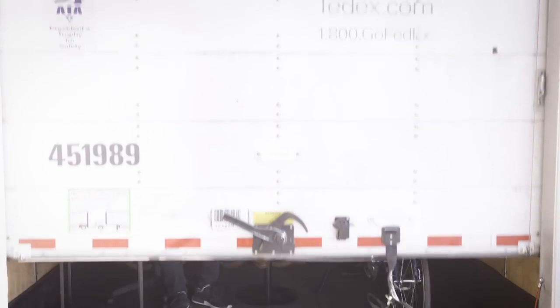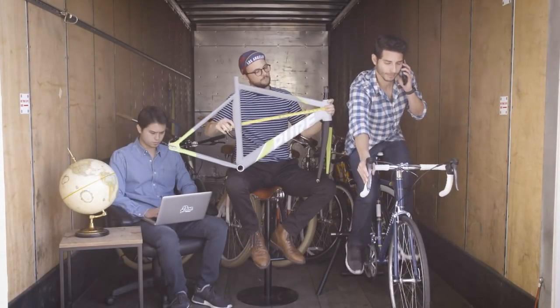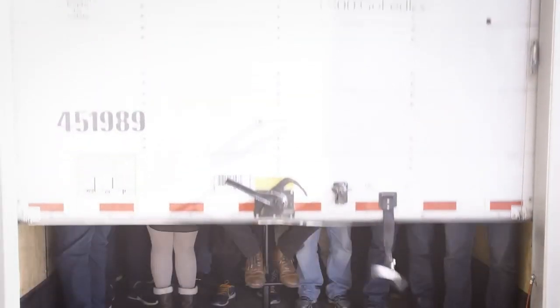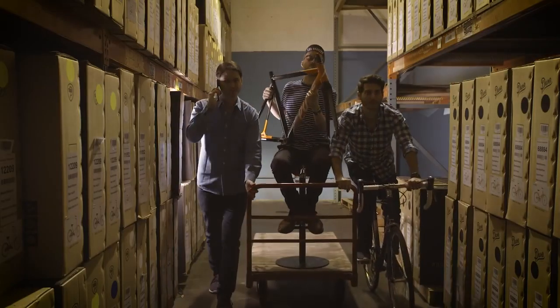That was in 2010. Since then we've grown. We've gone from taking a gamble on a truckload of bikes we thought people might want, to producing a ton of bikes we know people want. We've got all the grown-up stuff like a big team, an office, and a warehouse full of bikes ready for delivery.